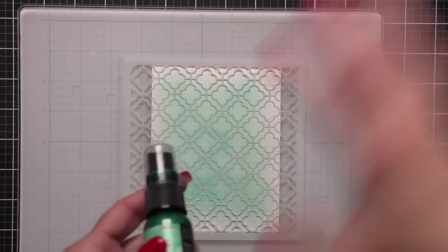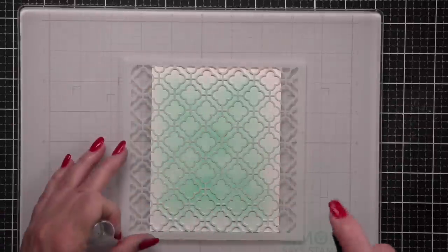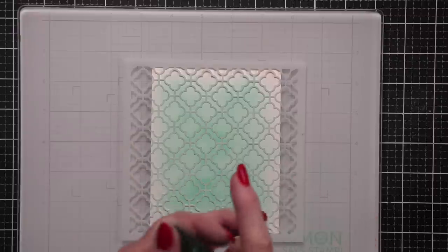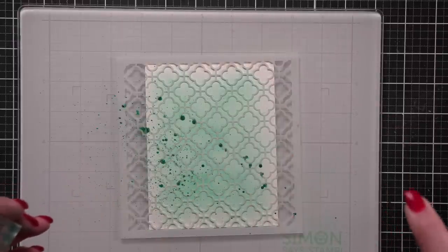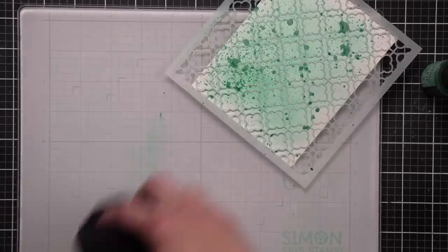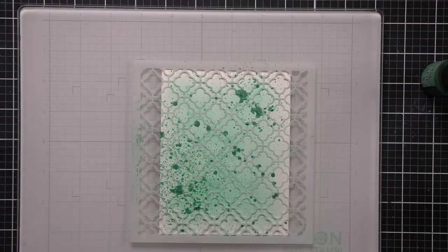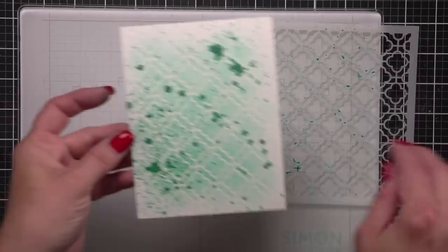Before removing the stencil, I'm going to mix up the Distress Mica Stain in Merry Mint, make sure all those mica flakes are really well mixed, and then spritz this over the surface in just a few spots. I'm really trying not to over-saturate — I just want some distressing in the background. Then I'll dab that a little bit, lift up my stencil, and allow it to air dry. It's the perfect amount of distress.